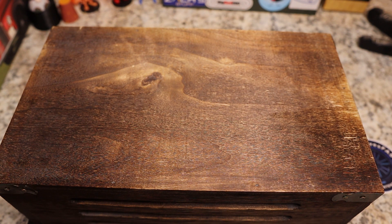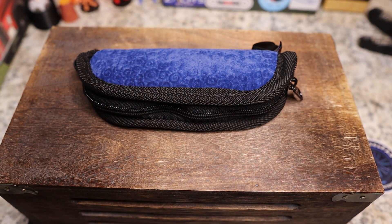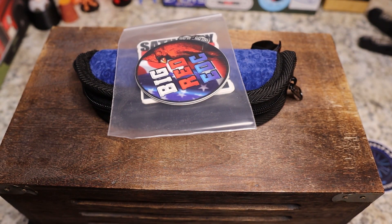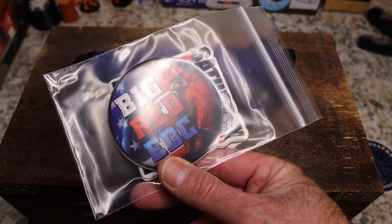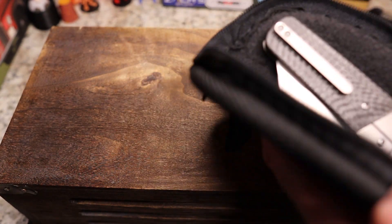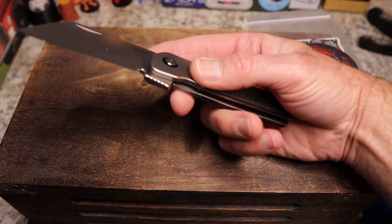I'm doing the unboxing off camera because I don't want to show the man's address so you all show up at his door. Look at the pretty pouch! Since it's Big Red, we're going to have a stack of stickers — I sent him some of mine the other day. These will go in giveaway packs. Let's see what we've got here.